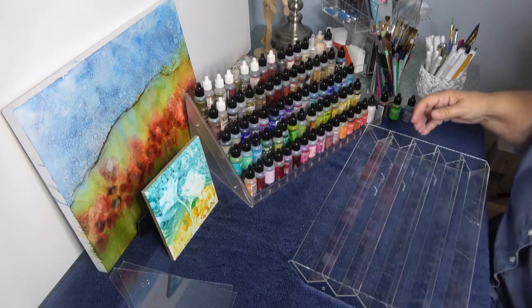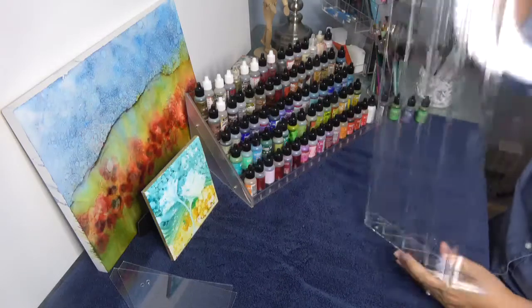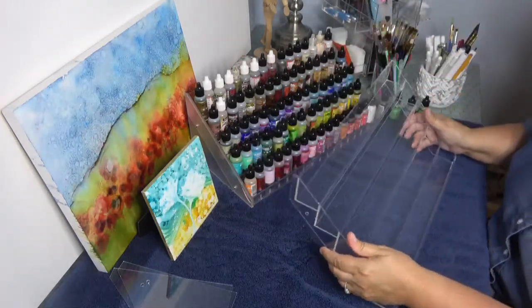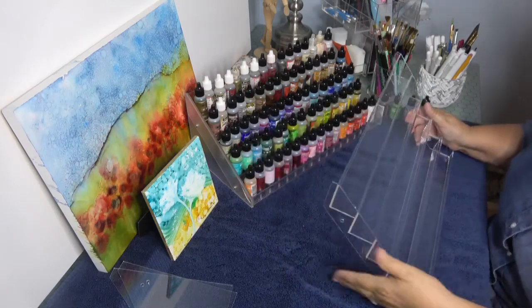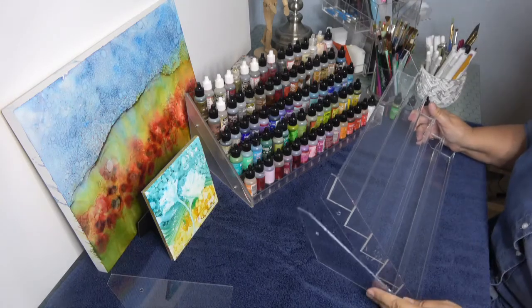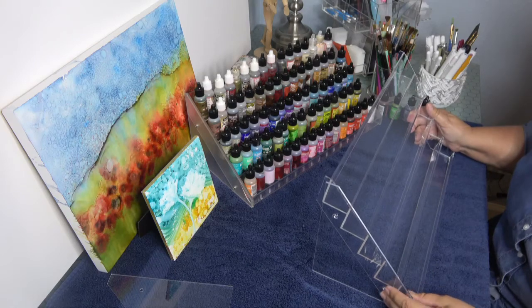I wanted to show you that, and when you're looking at this it's like, wait — which way's up, and how do I put this, where does it go, and how does it set up? It's going to end up setting like this, so it needs the side supports.